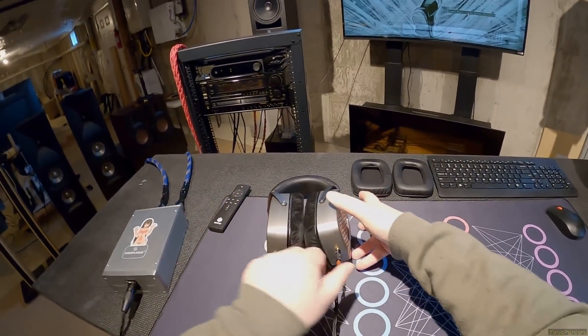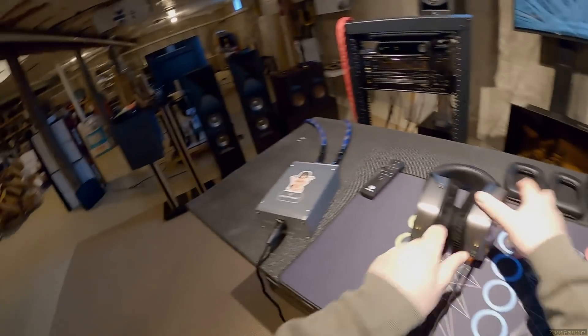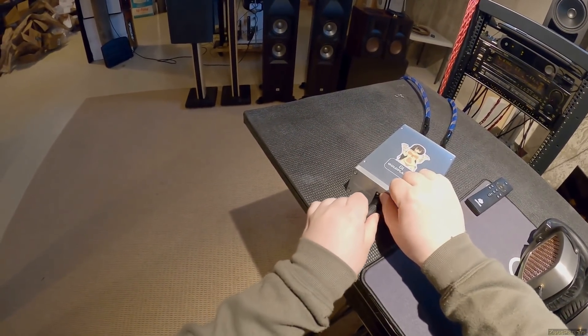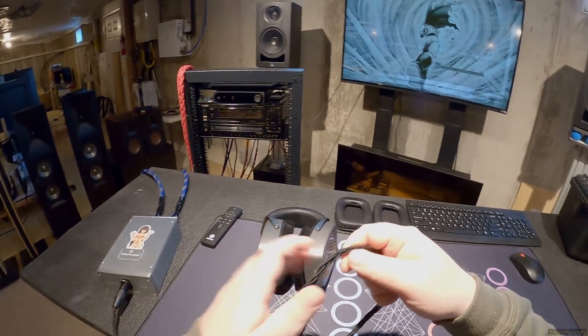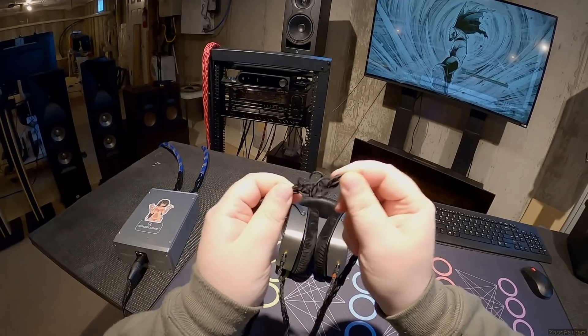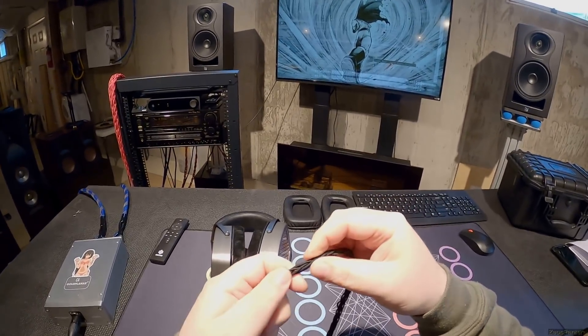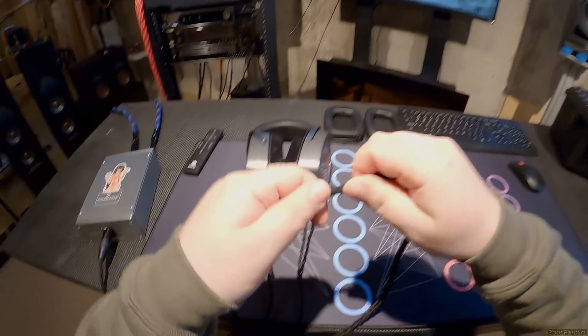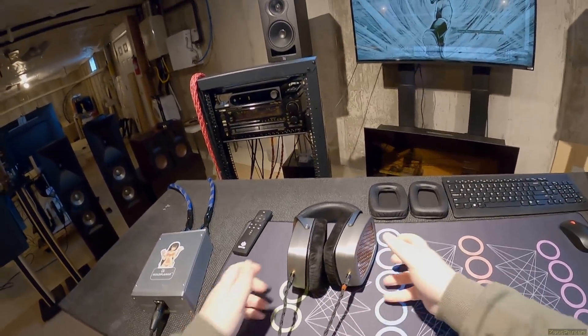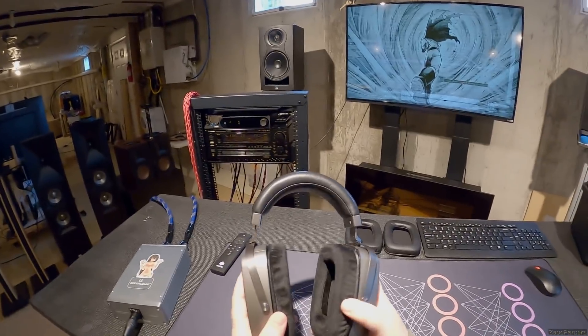The headphones come with a detachable 3.5mm cable and a standard four-pin XLR on a really nice wire. The wire has a couple of twists that could probably be worked out, but it's got multiple eight-strand nylon ropes - basically fabric. It's real nice. The headphones themselves are fucking giant.